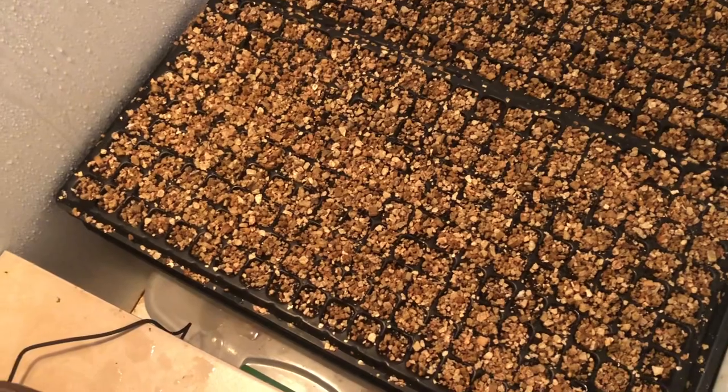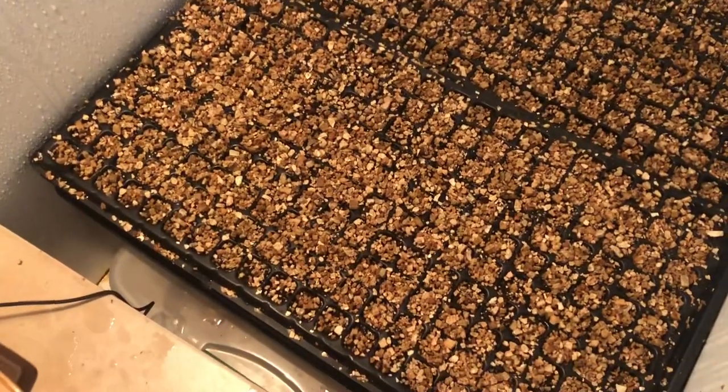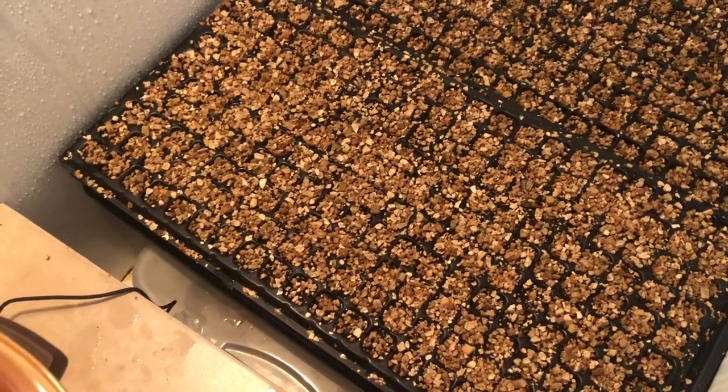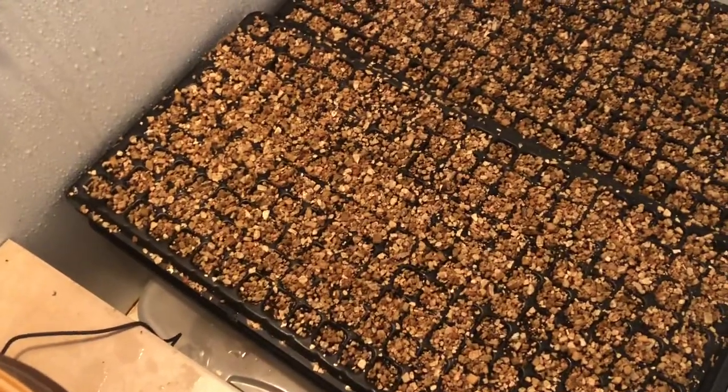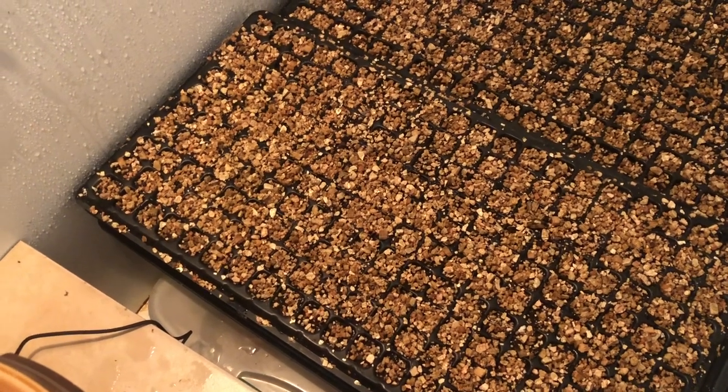Nothing yet, but I can take you to my nursery outside and show you what some lettuce looks like after a couple of days, and some chives only after a few days.